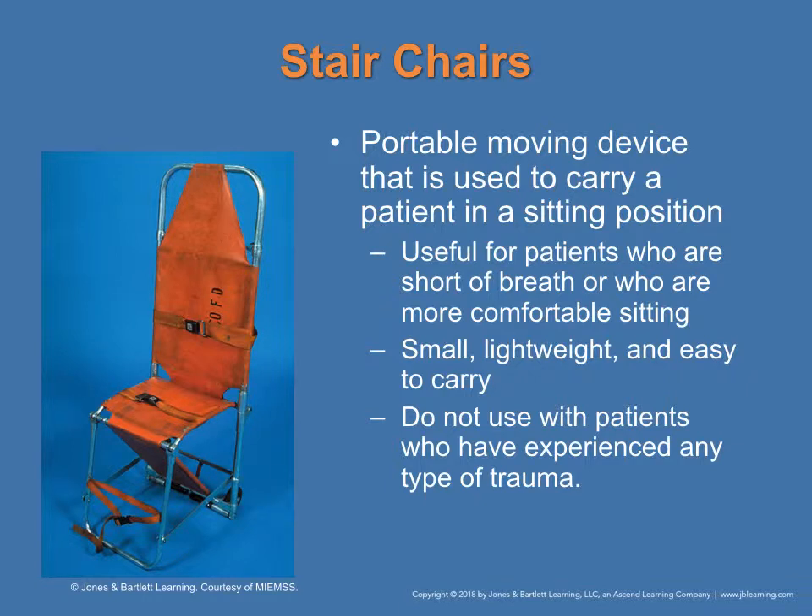The stair chair is a portable moving device used to carry a patient in a sitting position. It is lightweight and easy to carry. It would not be used for a patient who has significant trauma — those patients would be on a regular backboard. This is found in figure 3-19 on page 45.